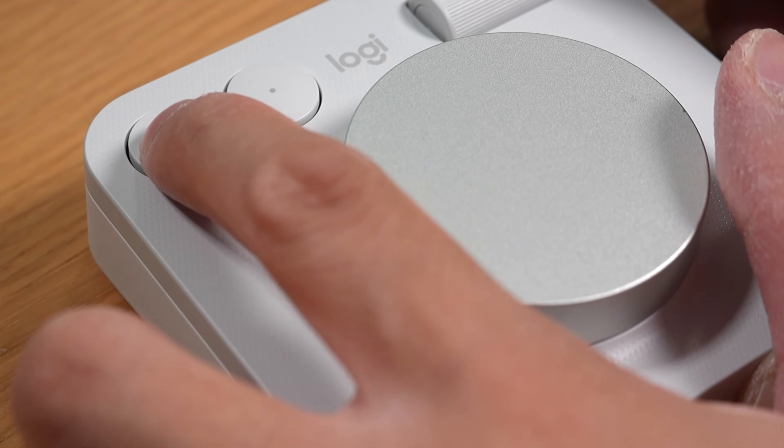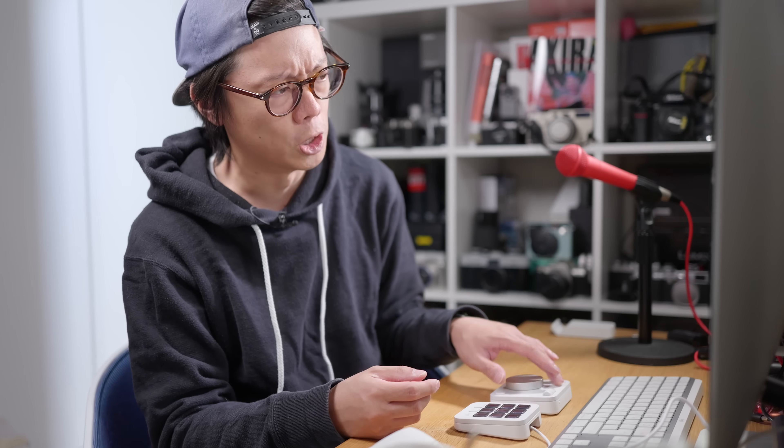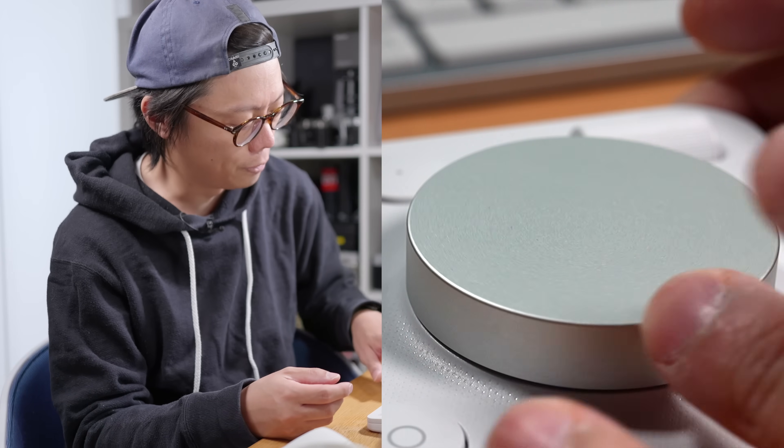The buttons don't have too much resistance so it doesn't feel like you have to press too hard just to make them click — slightly soft but not squidgy. The wheel and the scrolly thing don't click, but the wheel has a nice dampened, smooth feel to it, like you'd get on old hi-fi separates.